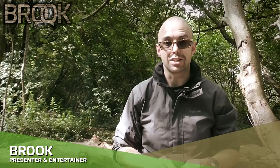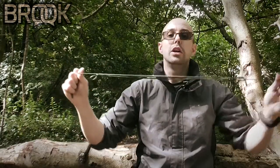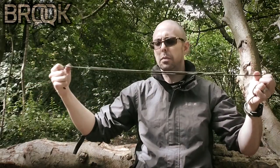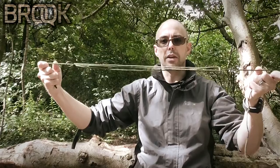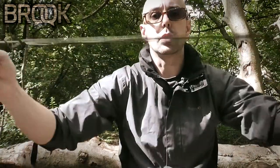Hi guys, thank you so much for being here. Today it's a tutorial on the sheep shank knot. A sheep shank knot is used to shorten a length of rope. Here we see two single strands — this is about a three to four meter piece of cord — and we can get it down fairly short. Here are the head ends; we've got it down to roughly a meter. The strands are in the middle and they're held off.